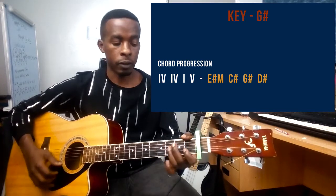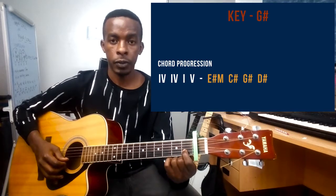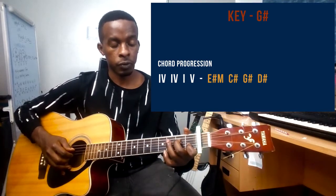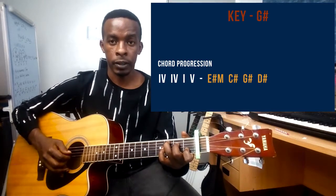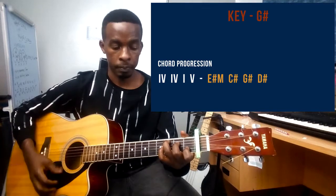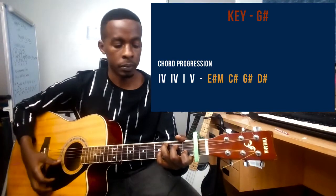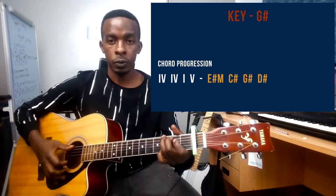The chord that follows is the C chord. Pointer finger on fret one, string number two; middle finger on string number four at the second fret; and ring finger on string number five at the third fret. So this is the C chord, or technically C sharp.